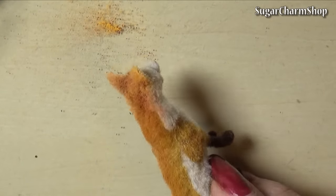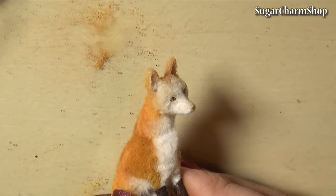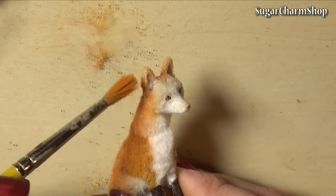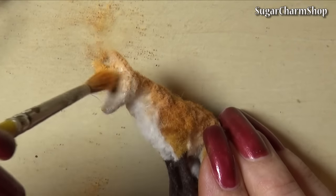I did apply most of the pastel with a dry brush but I also applied some of it with a wet brush to get a different effect. And for the details around the eyes, mouth, nose and tip of the ears, I did use black acrylic paint.